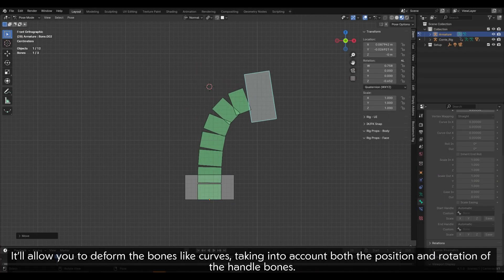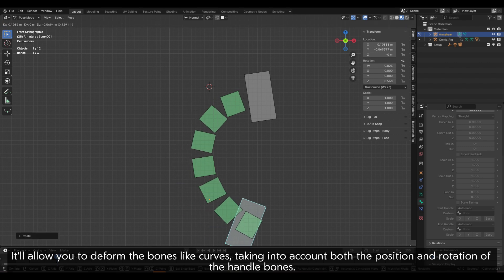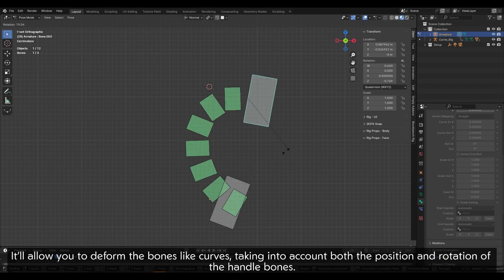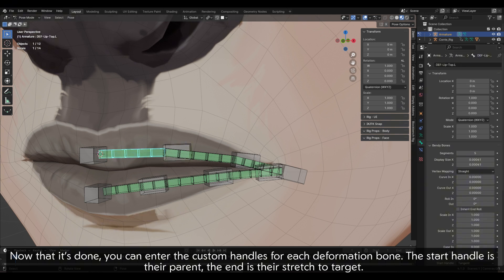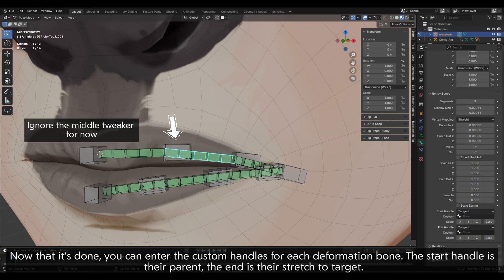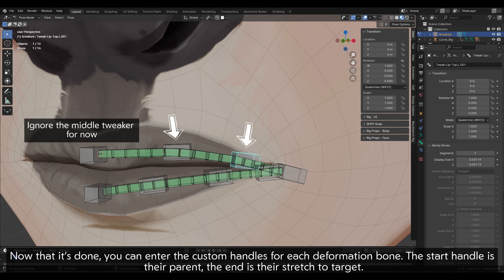It'll allow you to deform the bones like curves, taking into account both the position and rotation of the handle bones. Now that it's done, you can enter the custom handles for each deformation bone. The start handle is their parent; the end is their stretch-to target.